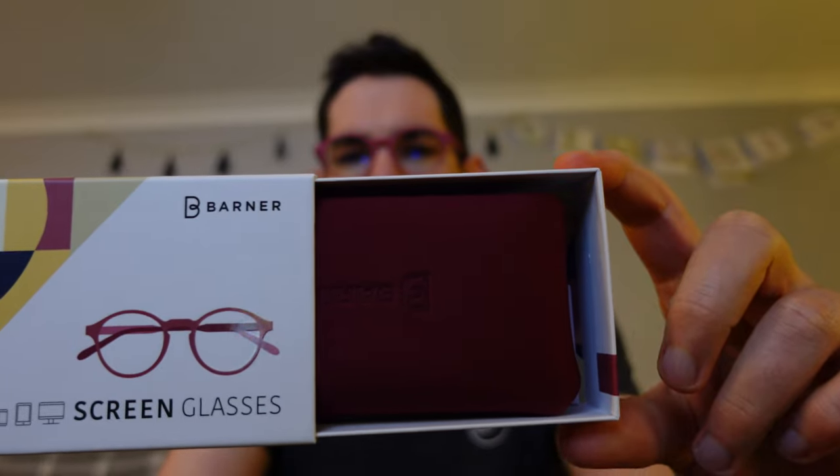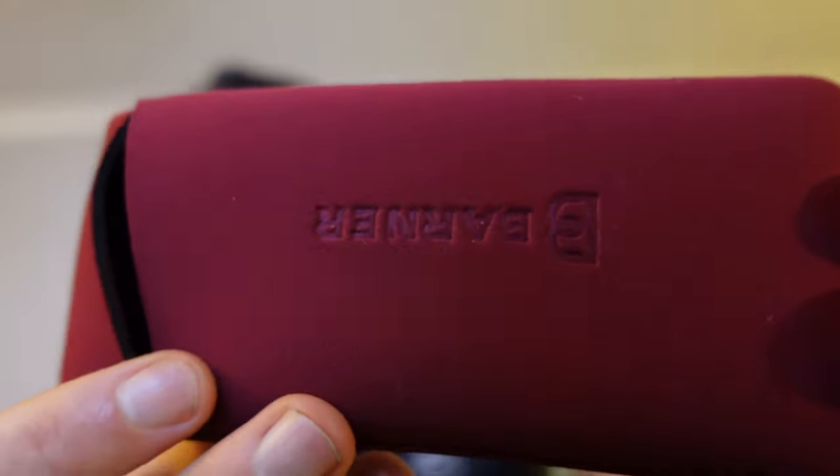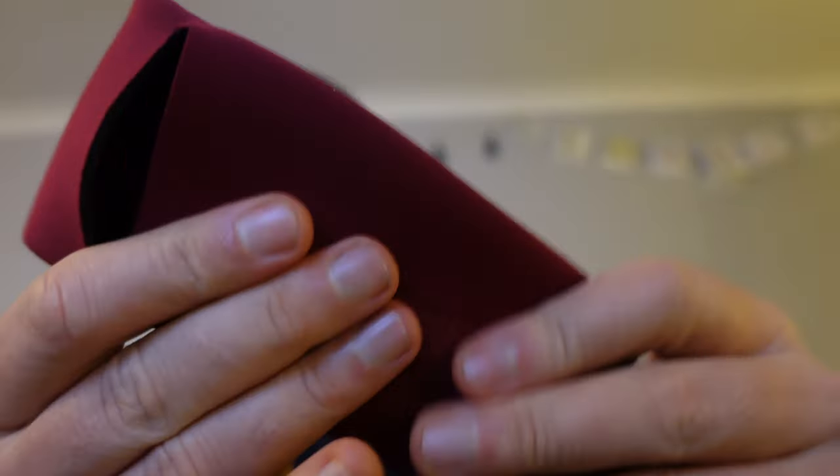They come in this box here. Nice little box. Slides open very smoothly. Glasses case here. Branded logo there, which is nicely embossed. This has got a great texture to it, like a wetsuit kind of material. Very sturdy.